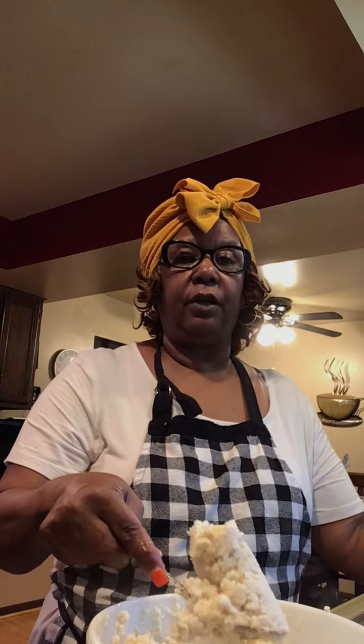Repeat. Put it in your hand. Cold water. Pat it. And drop it in the skillet. I got a really nice big skillet, so in this particular skillet I can probably add about ten pieces.